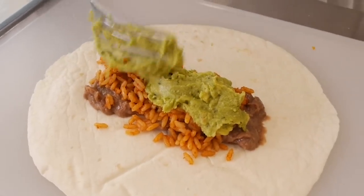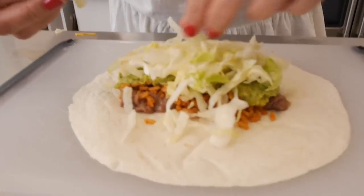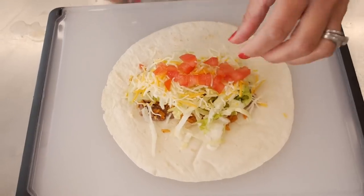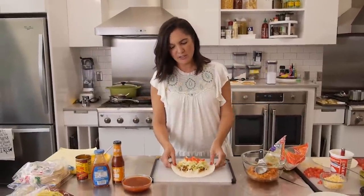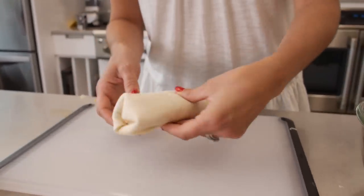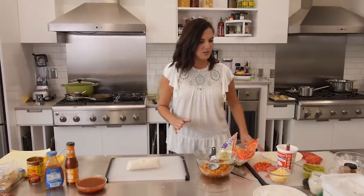Then some guac. I don't know why they're getting rid of this — I mean, they have all the ingredients there. Then sour cream. A little bit of lettuce and some cheese. And then some tomato. I stand with my feeling that Taco Bell is not really one of the most unhealthy fast food places — this really is not that bad. Then we roll it up — seven layer burrito, y'all. And to really get the full effect, we should cut it in half so you can see what it looks like inside.